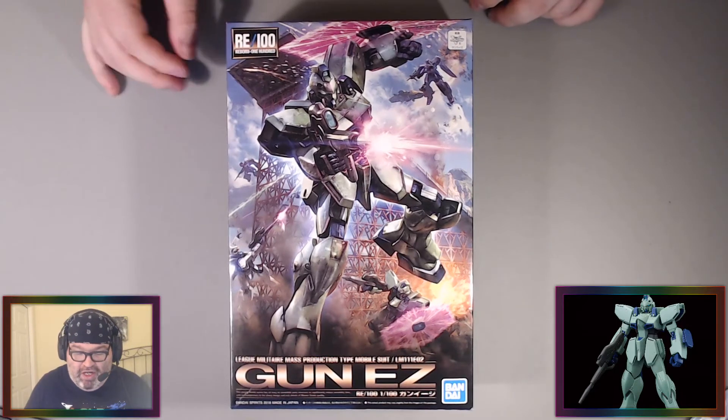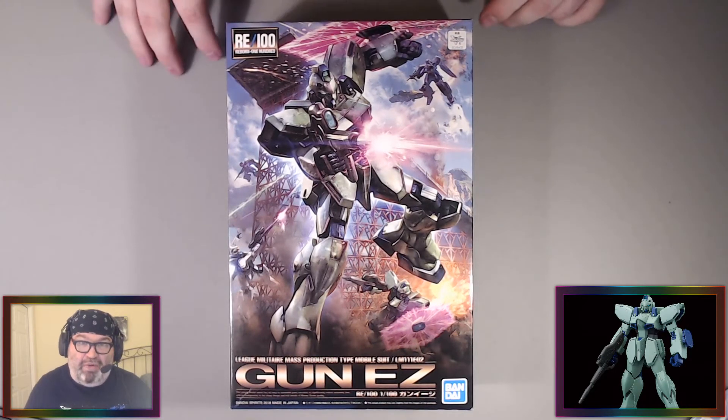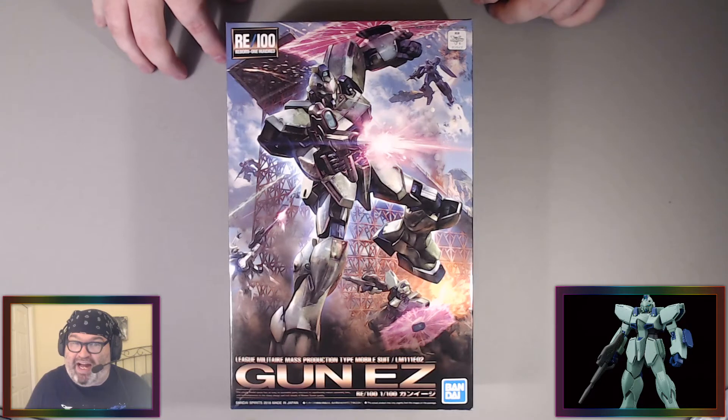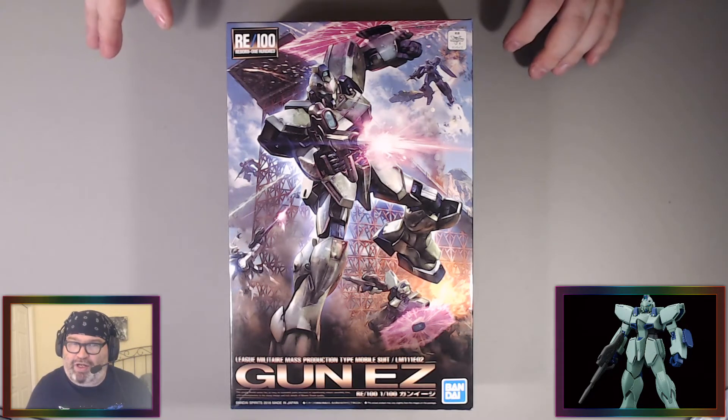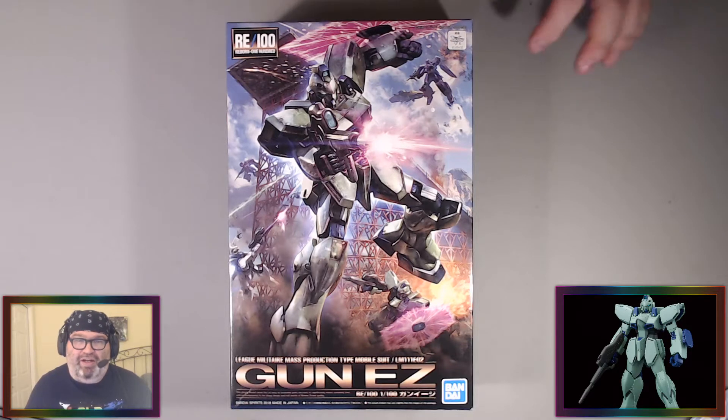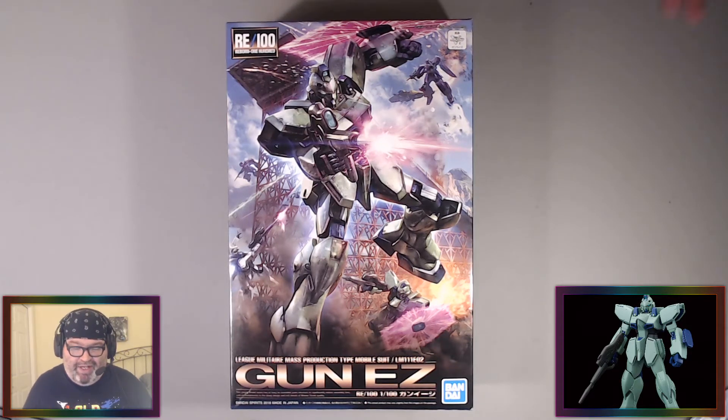This is from Victory Gundam, which is one of the only Gundam series I've never seen. I think it came out after F91 — it's from 1993–94. It's before my fandom in Gundam started. I went back to the early shows but this is one I just never watched.